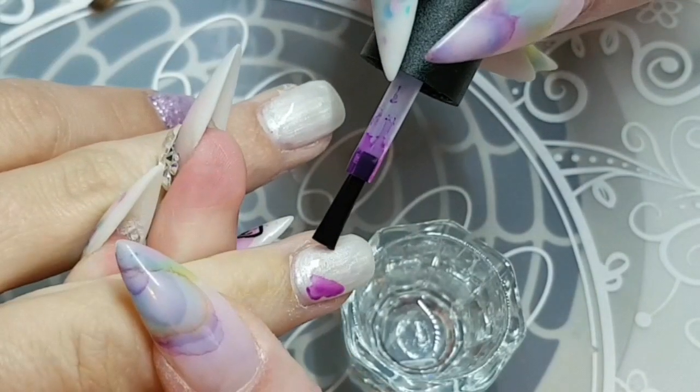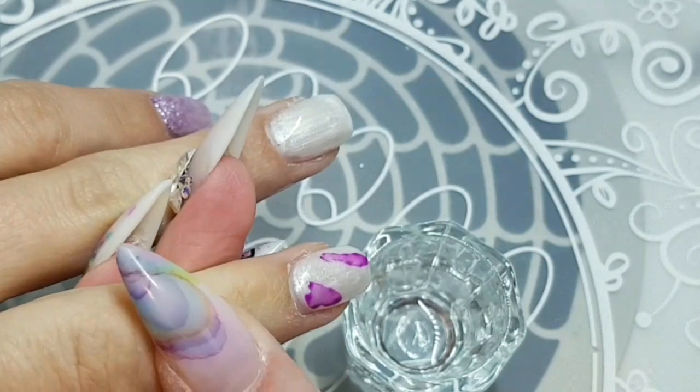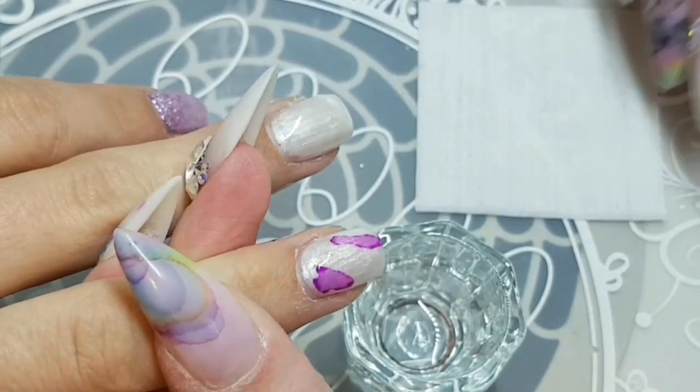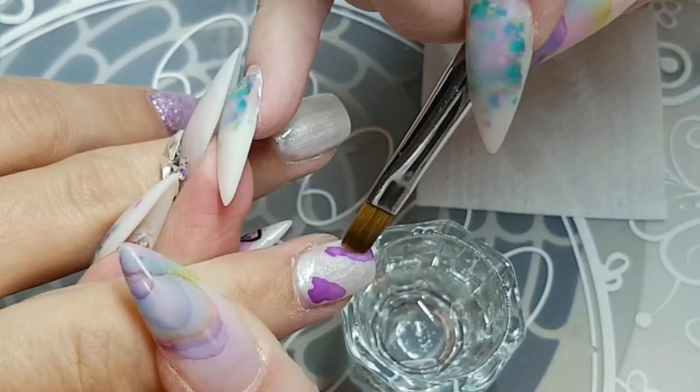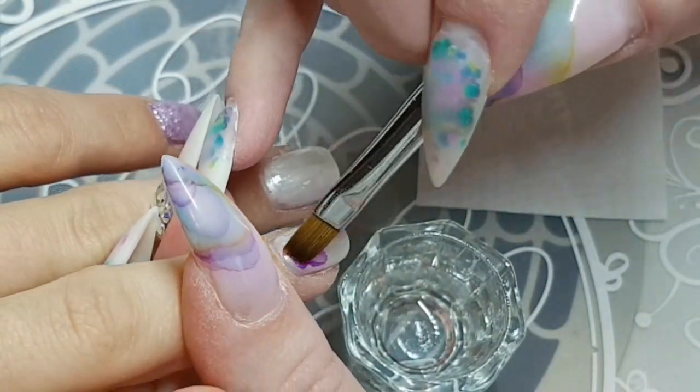So I'm going in with this purple from Wildflowers out of the ink set and I'm just making sure that I have all the white covered, because with my stamp that I'm going to use I don't want it to take away from that.